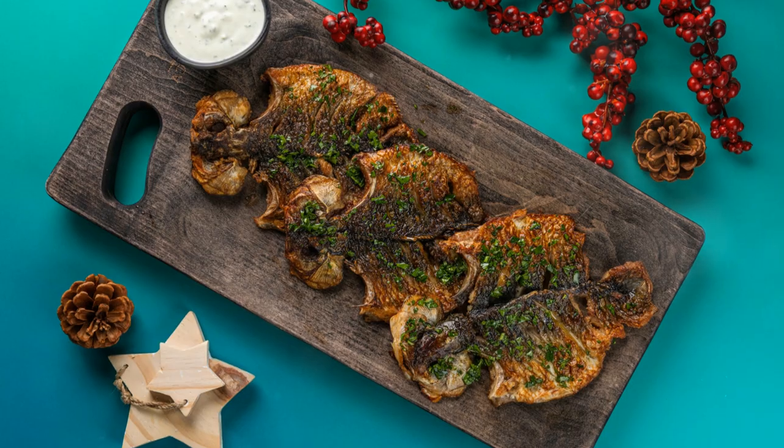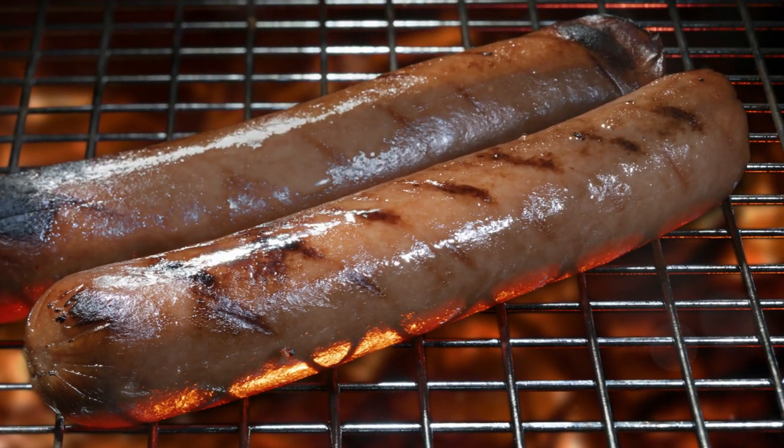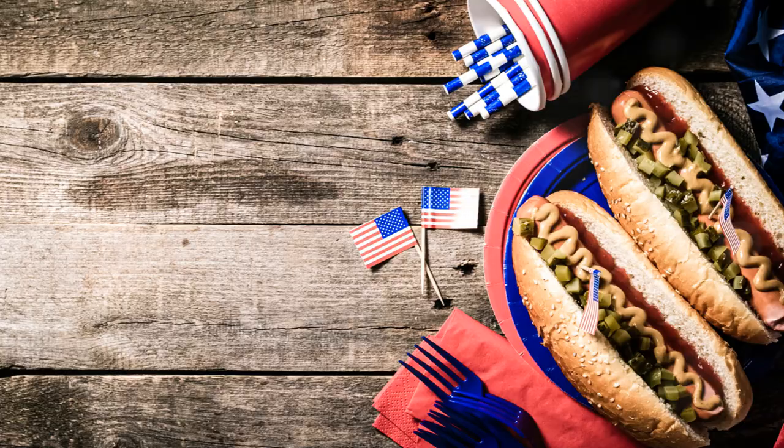So which one should you choose? If you're all about the traditional taste, go cured. Watching your nitrates? Uncured's your buddy. Either way, remember, it's still a hot dog party. Enjoy in moderation and you're golden.